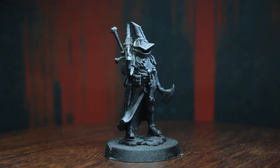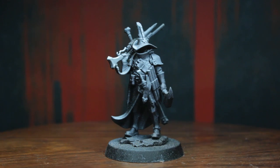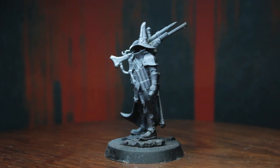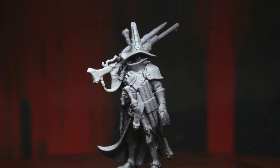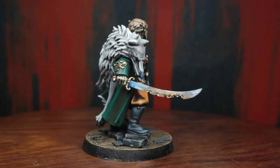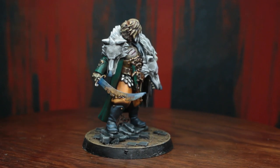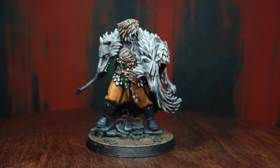In the next episode of our speedpainting series, we'll start on the set heroes, making the beginning with Yeltsin Darok, the cunning vampire hunter. And if you would like to see his paint job as well as the other upcoming heroes of the Cursed City box set, feel free to hit the subscribe button, as I am very much looking forward to seeing you again in my next video. Until then, take care.